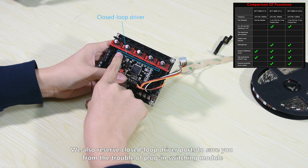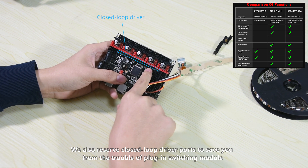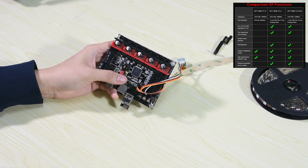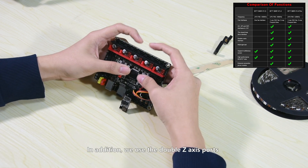We also reserved closed-loop driver ports to save you from the trouble of plug-in switching modules. In addition, we use double Z-axis ports.